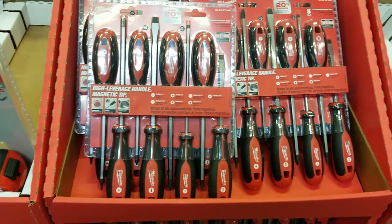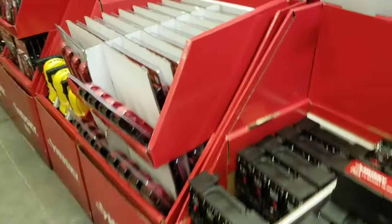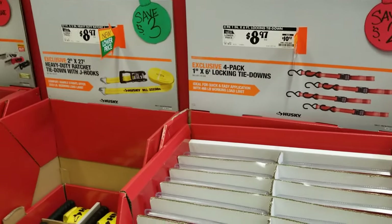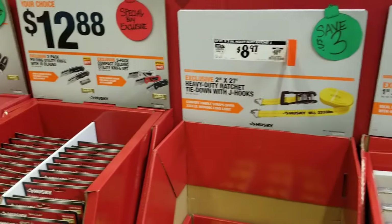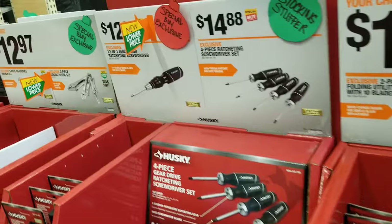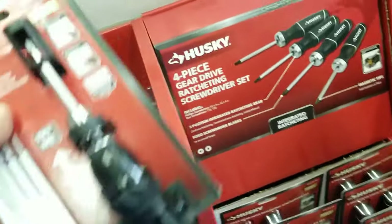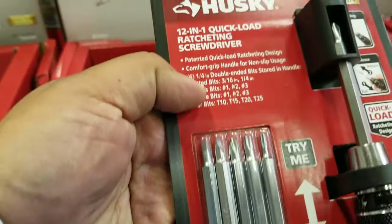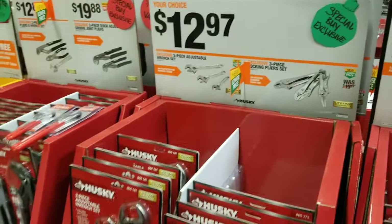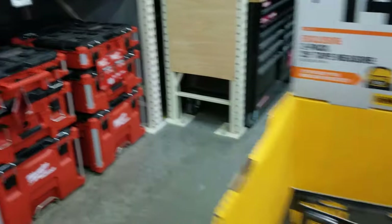Feel free to leave me a comment down below if you want me to go to a particular section of Home Depot more slowly. Let me know in the comments and I can go back and spend more time with specific items. I did try to go fast because there's a lot to cover — maybe I should have done this in two videos, part one and part two, but I decided to get it done in one.